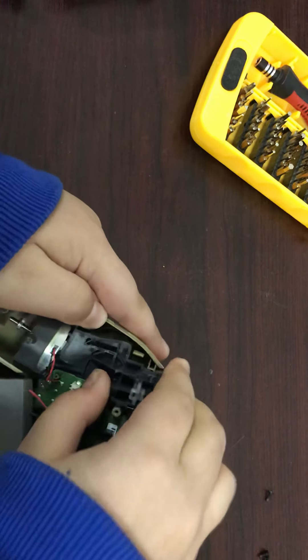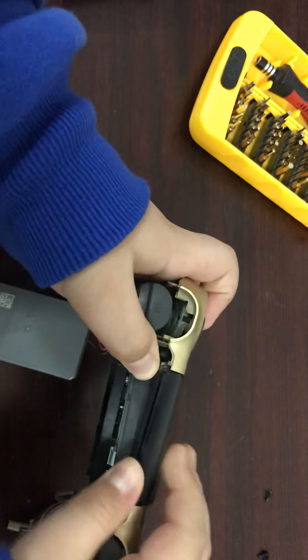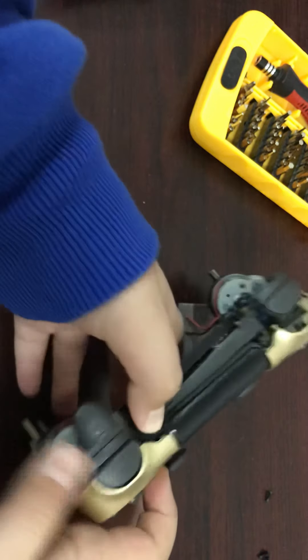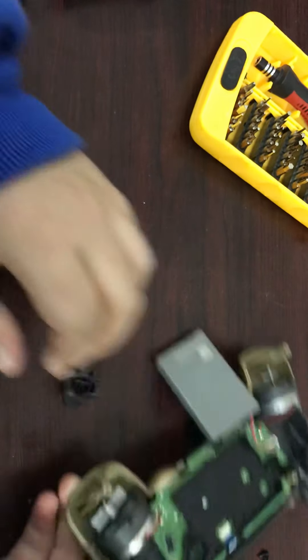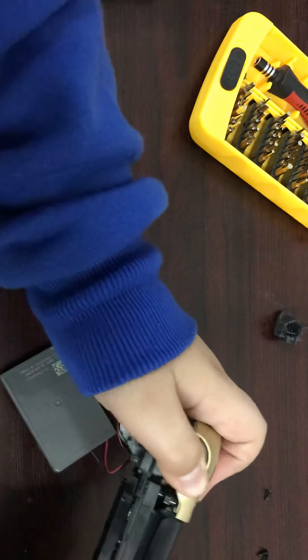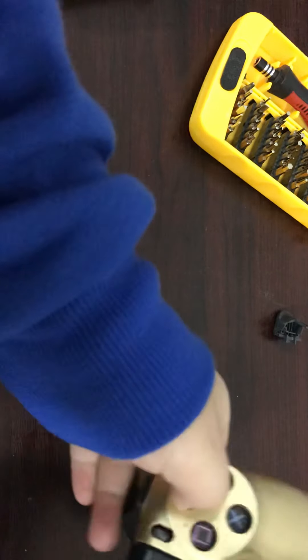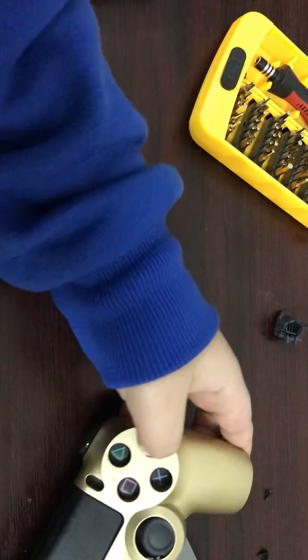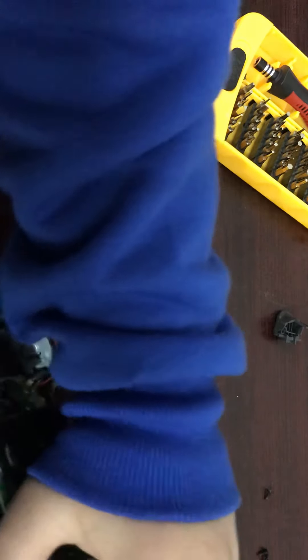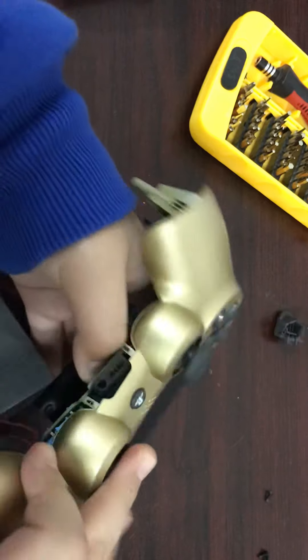I think we can take this off — it's really hard. Now I've removed the L2 button. Let's see if we can — it's really hard. Let's move from this side. I don't think there is another screw here.